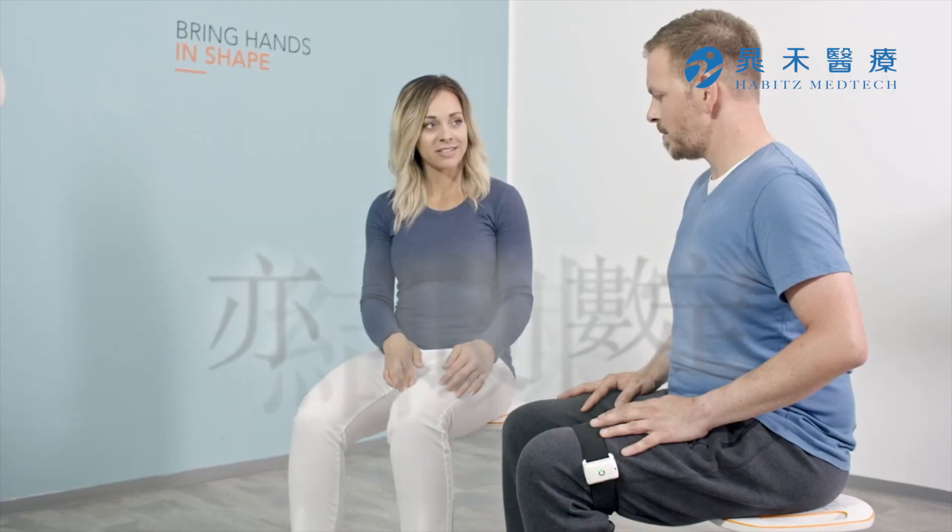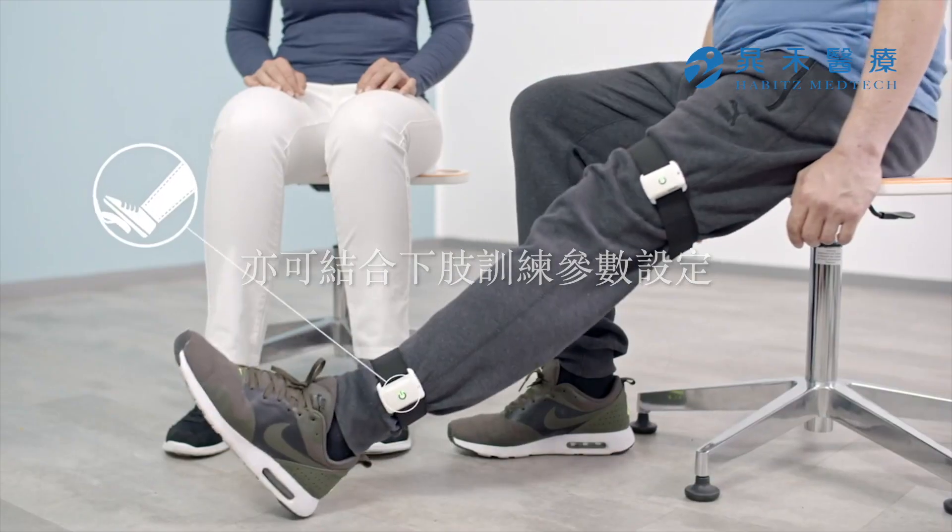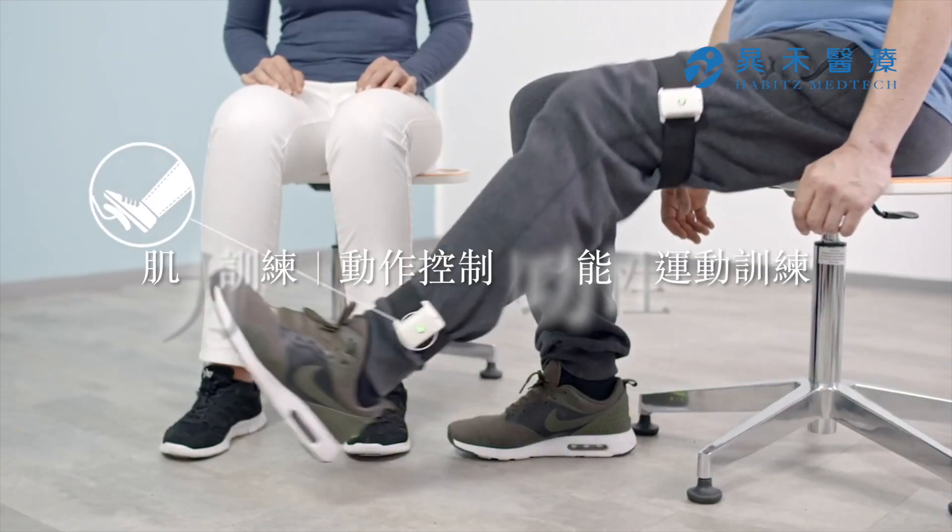Pablo's motion sensors can also be attached to a patient's lower body, allowing for strength building, body control, and functional exercises.